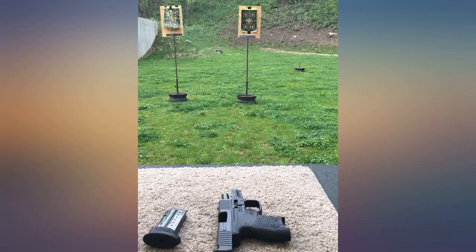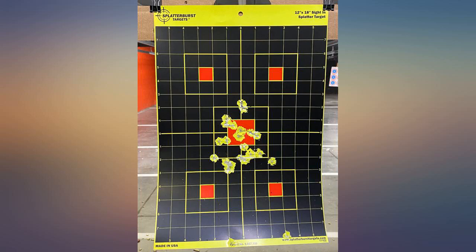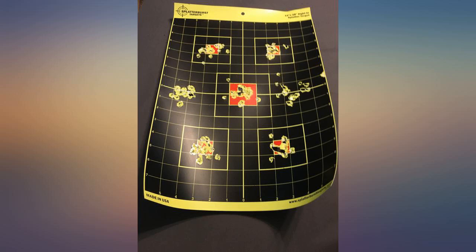I want to mention that the target is printed on thick paper — it's not paper thin or like a poster thickness. Depending on how many shots through the target, I usually patch them up with the splatter burst 1-inch stickers and get to shoot at it all over again.